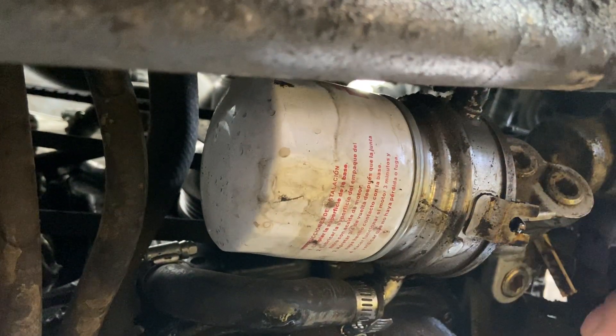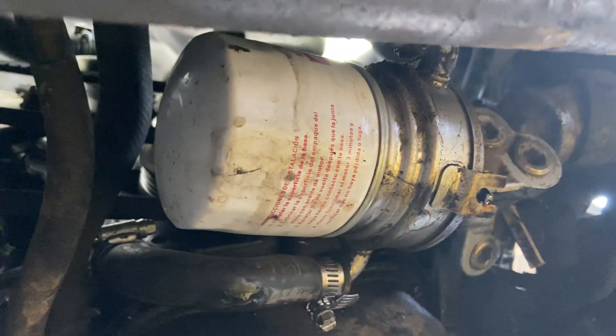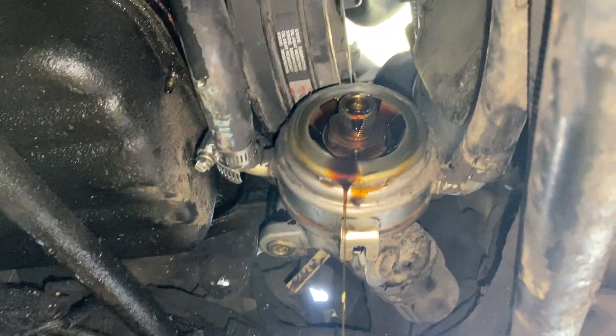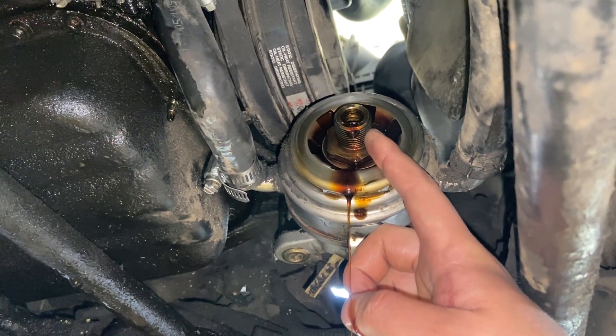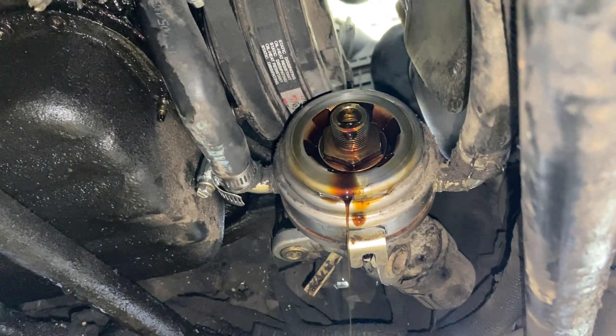You're going to remove that bolt and then split the oil cooler and replace the o-ring. I'm going to remove the oil filter now and show you what's next. With the oil filter out of the way, you can see the bolt I was talking about — get your socket on there and really crank on it because they're usually really tight.